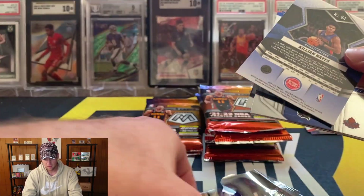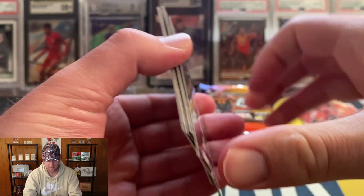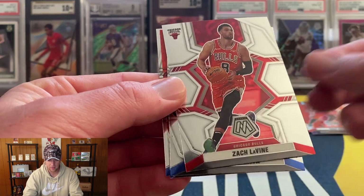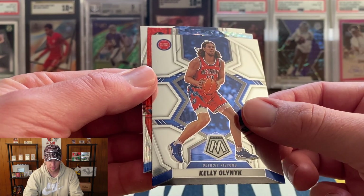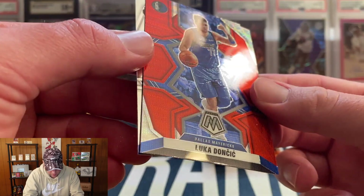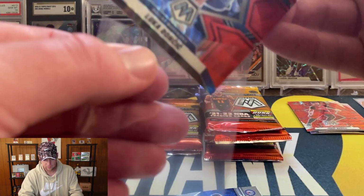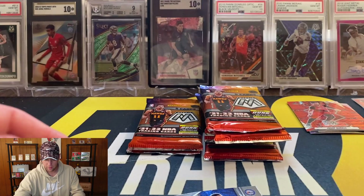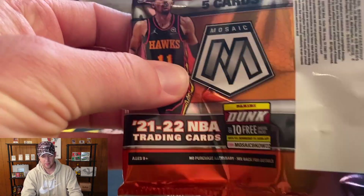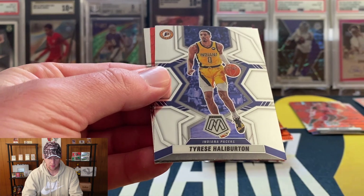This one pack actually feels thick — could be a bowed card or something. We got a card that was just randomly flipped around in the pack, which would explain that. And we got a red wave — Killian Hayes, Zach LaVine, just had an extra card in there, Kelly Olynyk, and oh there we go — there's a Luca! Definitely our best red wave so far. I thought I saw a print line but I think the Luca actually looks okay, so we'll take that.